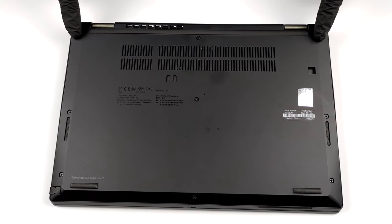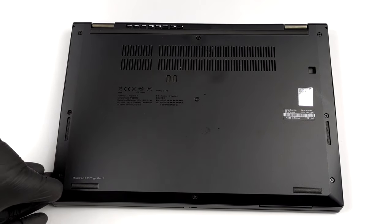Hello, this is Laptop Media, and today we will show you how to open the Lenovo ThinkPad L13 Yoga G2 and what's inside of it.